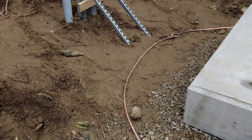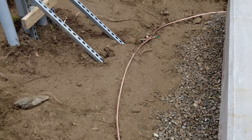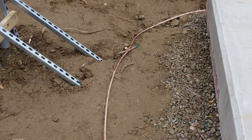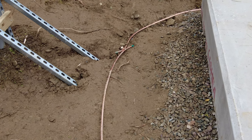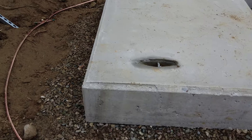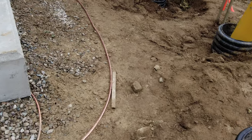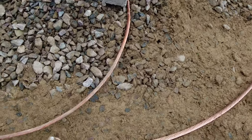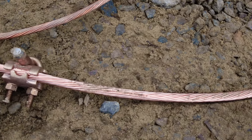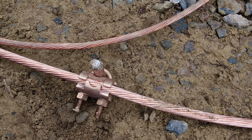Eversource requires a four-aught bare copper wire to surround the transformer pad — four-aught completely encircling the pad, joined together with your typical Burndy. In each caddy corner are 5/8 by 8-foot ground rods with a special clamp.